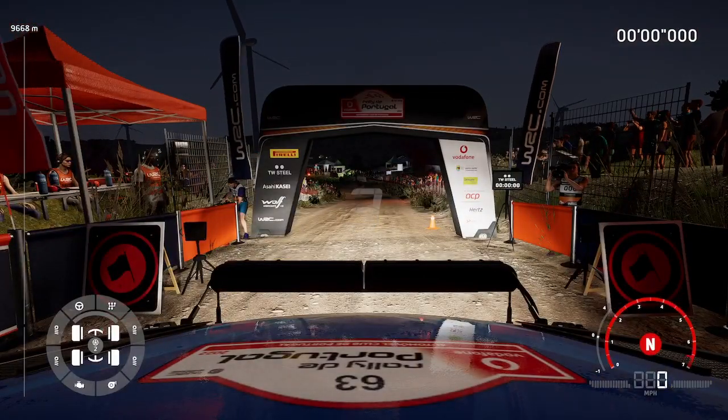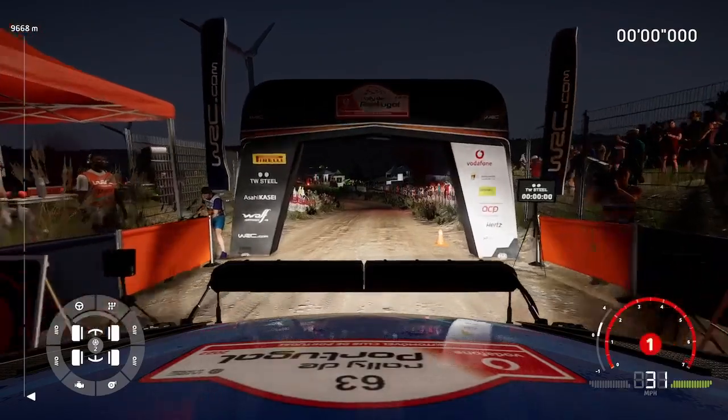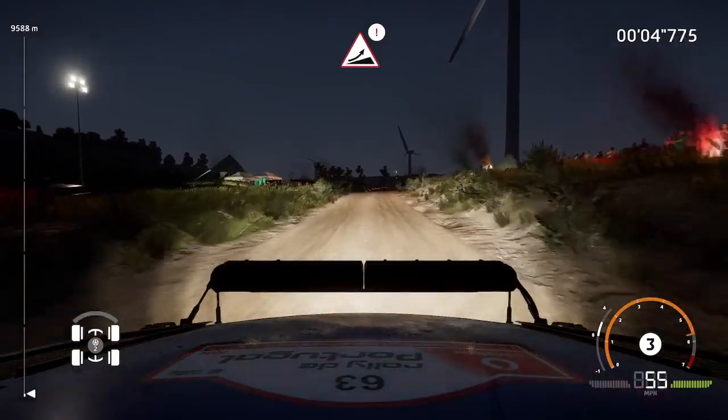Five, four, three, two, one — here we go. 30 left five short, small cut, 100 caution big jump keep middle.